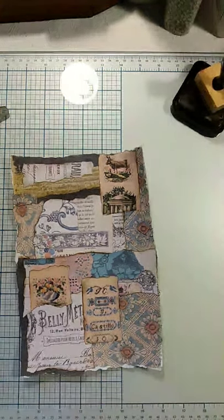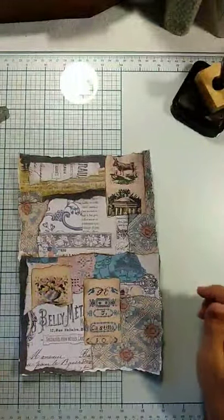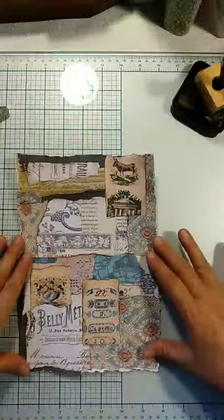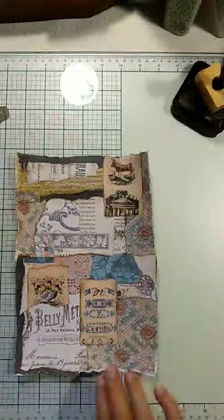Hello everyone, this is Julie from August Birdsong on Instagram, and I'm just bringing you another video working with some collage this morning. I was in the mood to put some new papers down.